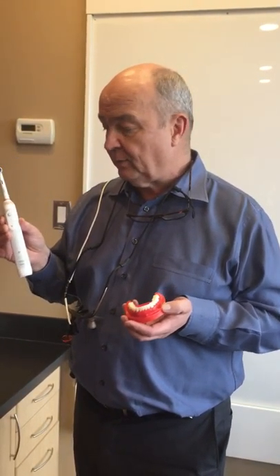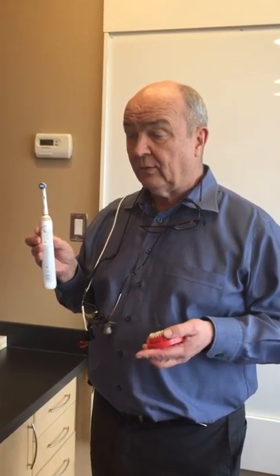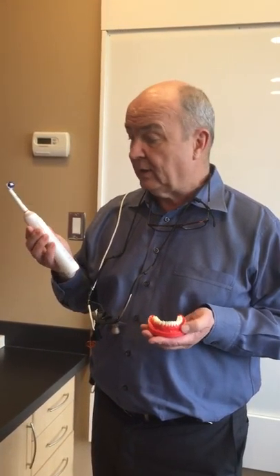This isn't a sales pitch, but these retail for about $260 in the stores. We can buy them at cost for about $100, and we would just pass that on to you if anybody's interested in getting one.